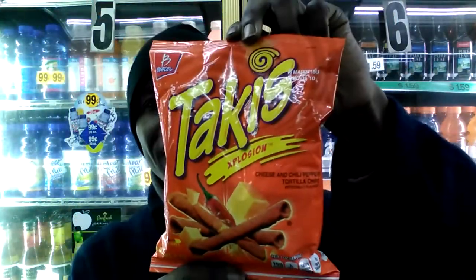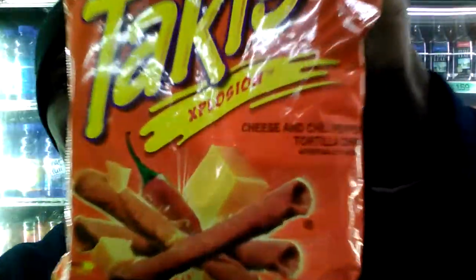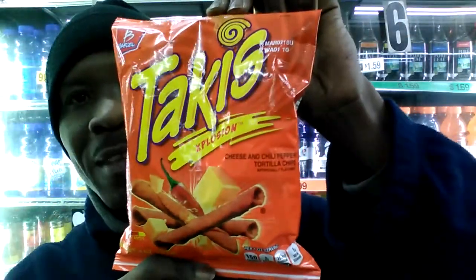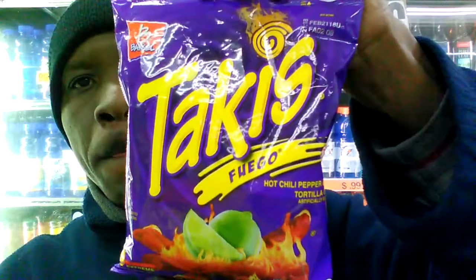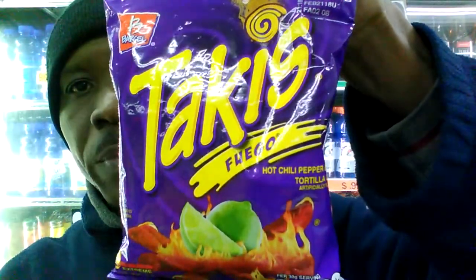Let me step back so you guys can see these, and let me give you some nutrition facts. We're looking at 150 calories, 2 grams of saturated fat, and 100 milligrams of sodium and 1 gram total. That's not that bad for a nice little snack. And these are called Takis Explosion. You're already familiar with the regular flavor — okay, these are their regular flavors.